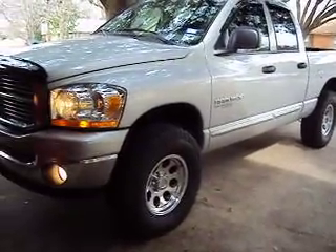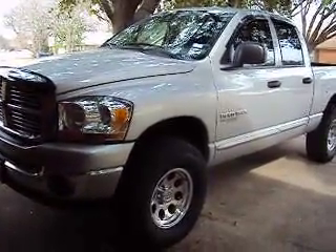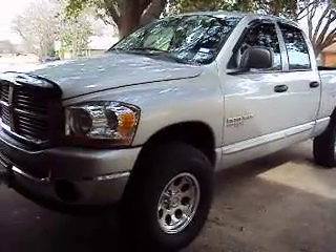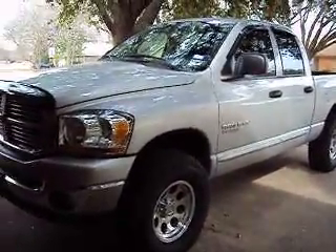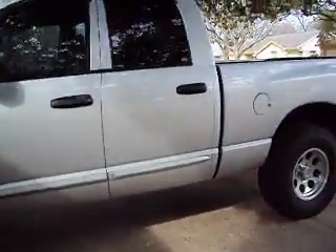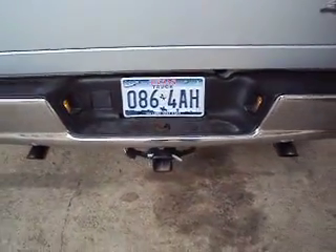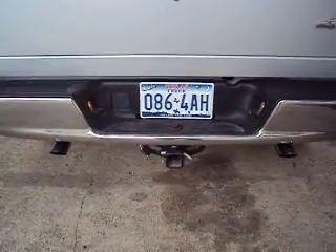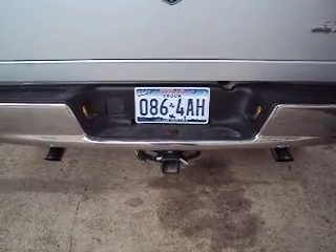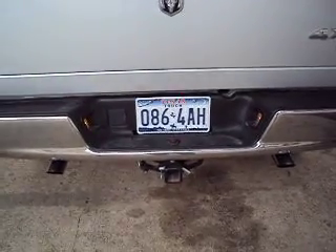I'm going to go ahead and start it — should take a second. Let's go back here and listen to it. I don't know what kind of Nerf bars I want yet. Let's see what it sounds like. Got a good sound to it — not too loud, not too quiet. Comfortable when you're driving it.